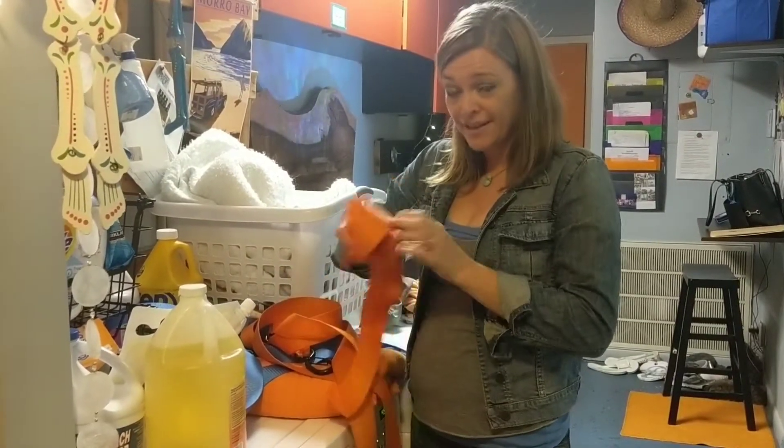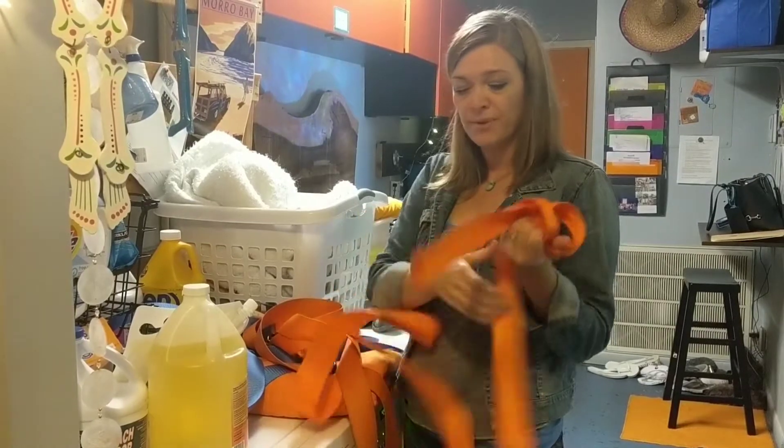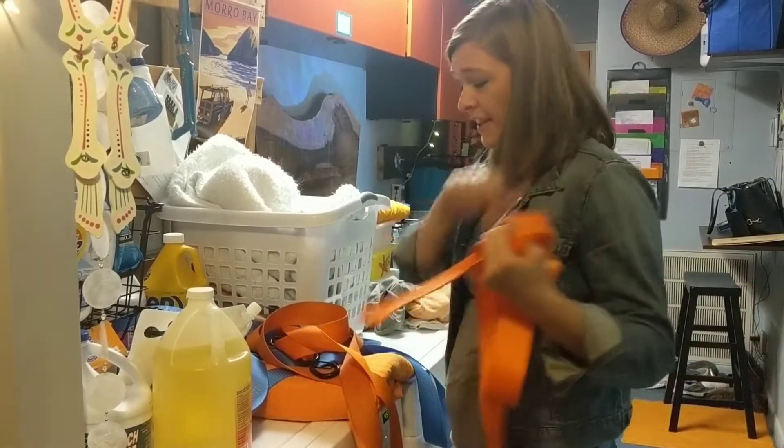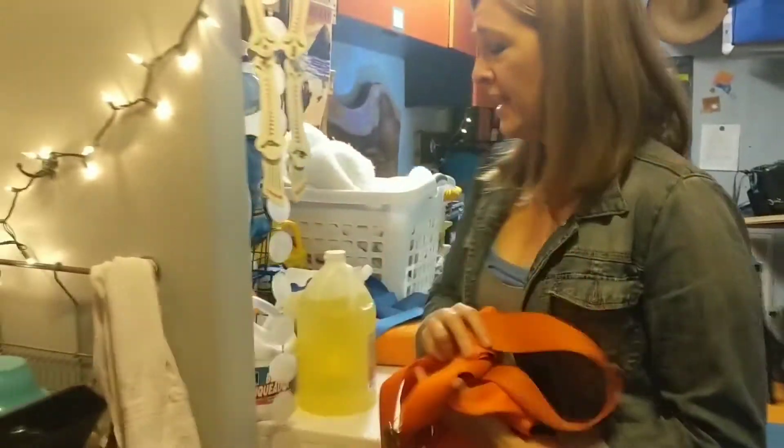Everyone asks how to clean your strap. So every day at a healing soul, we've been wiping down our straps with an antibacterial wipe, but then we're also going to be soaking our straps in a degreaser.